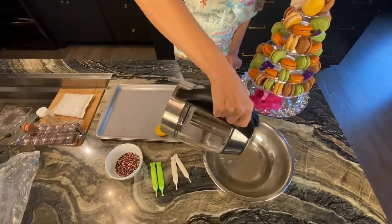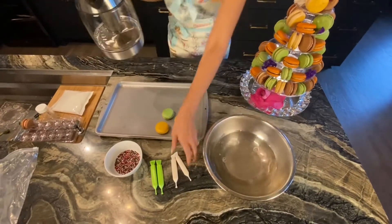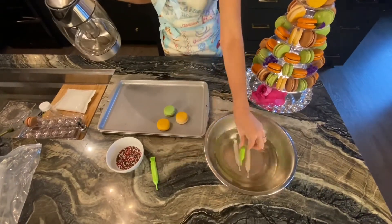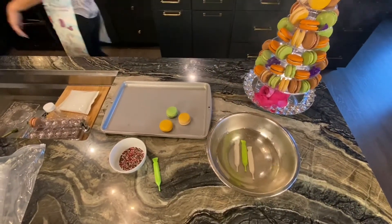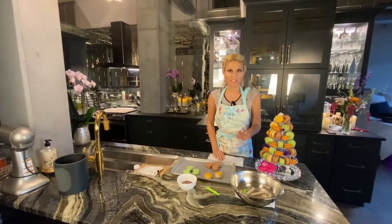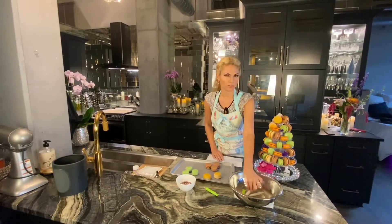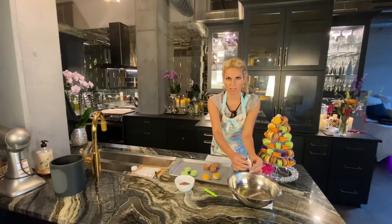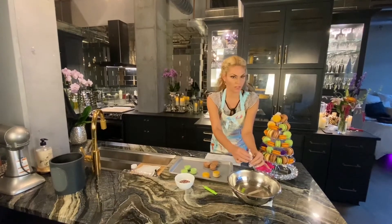First up, you're going to take your hot water and you just drop your choco pens in like so. Once they've been in the hot water for about two minutes, all you need to do is massage them to see if the chocolate inside feels soft to touch.